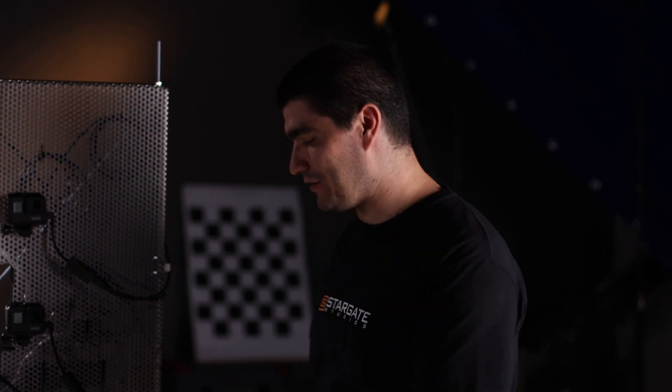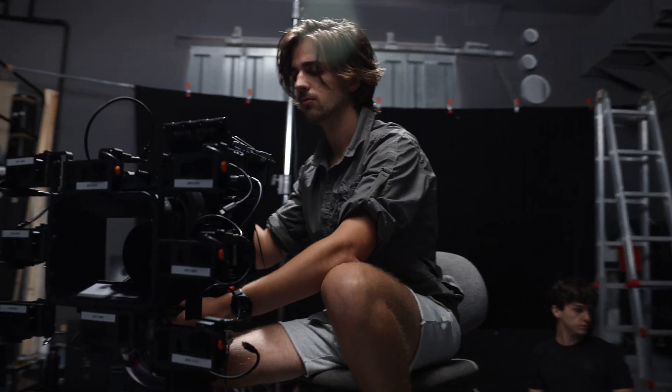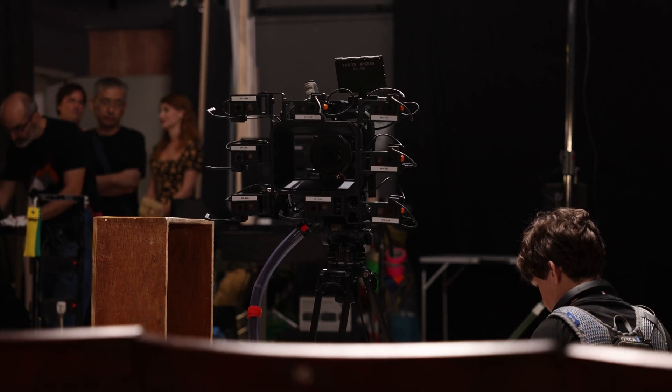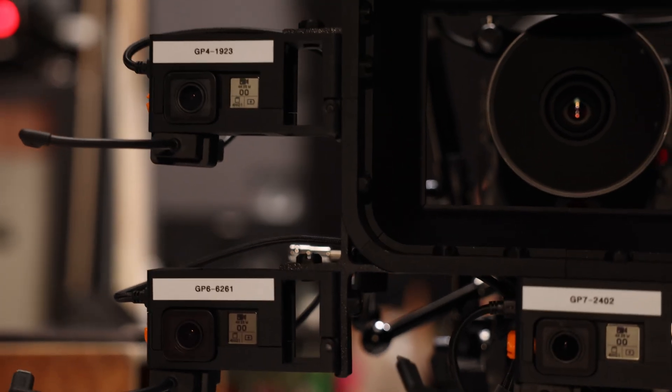Something like this isn't practical to take on set — it's way too big to mount to more traditional film equipment other than the tripod it's currently on. Which is why this evolves to the next prototype. Here's what the rig has evolved into. That big metal plate wasn't practical, so we've evolved the rig using 3D printing technology. This is a matte box at the front of the camera, standard in any cinema camera, and we've extended it to house the 8 GoPros.